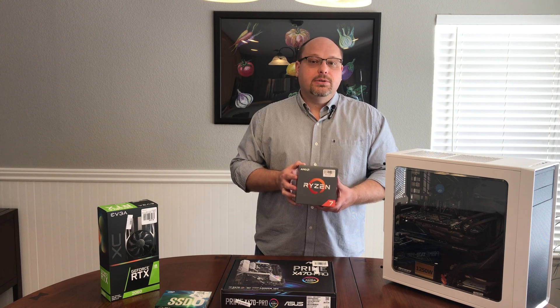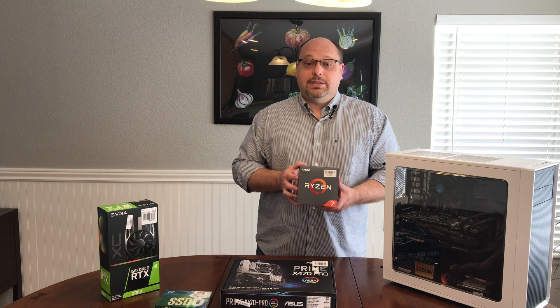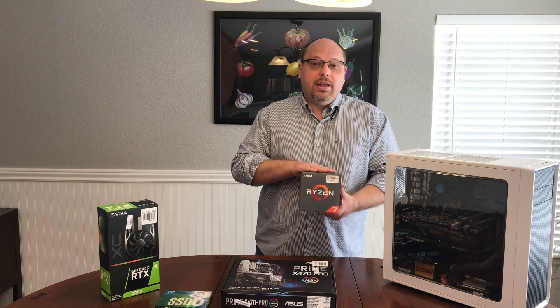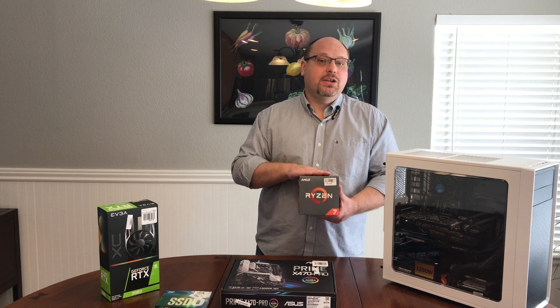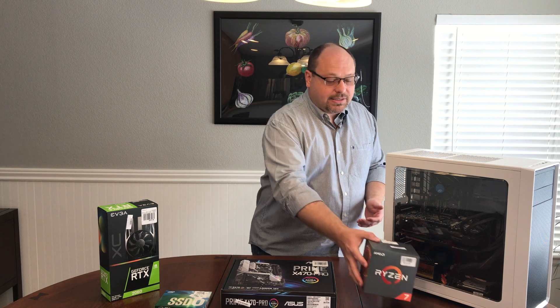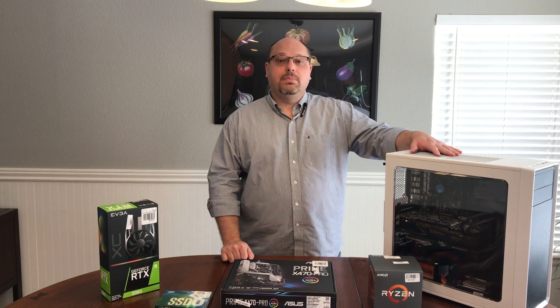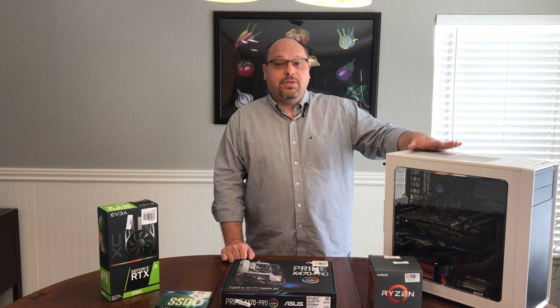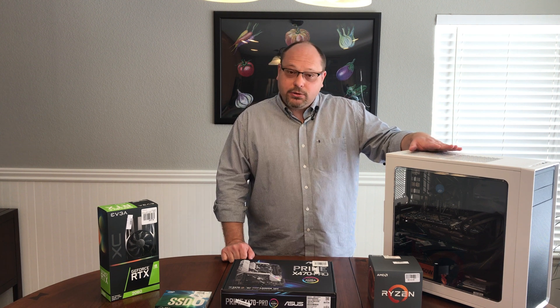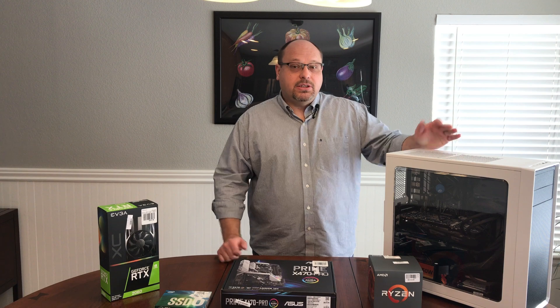This is top of the line for their general desktop line. We looked at Threadripper, but to purchase those CPUs it's quite a bit of cash. But this is 8-core, 16-thread, and my expectation is that the machine will be at least twice as fast as it is today with the older Core i5 that's inside of the machine. We're going to retain the 16 gigs of DDR4 RAM. We've got two slots open, so we can take that up to 32 gigs if we want to, but my expectation is 16 will be fine.